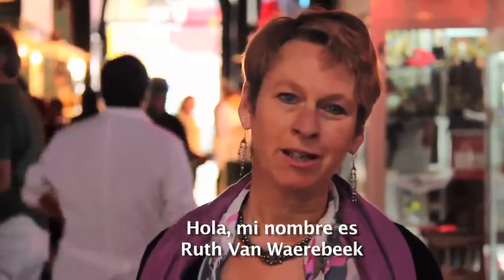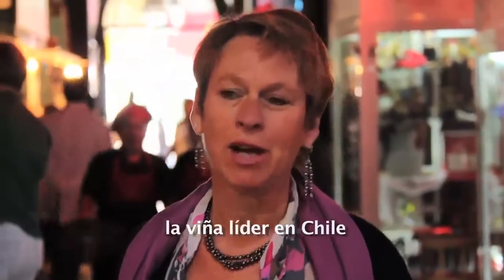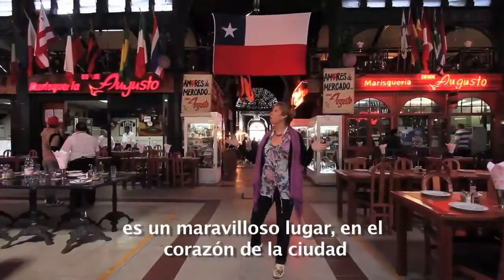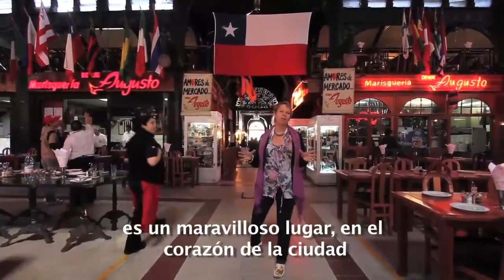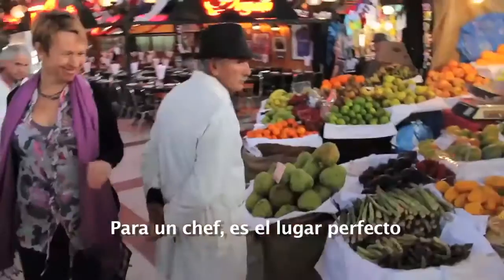Hello, my name is Ruth van Waarebe. I'm the Culinary Advisor and the House Chef of Viña Concha de Toro, Chile's leading winery. And here we are in the Mercado Central. It's a wonderful place — the throbbing heart of the city where you find all the ingredients. For a foodie and a chef, it's the place to be.